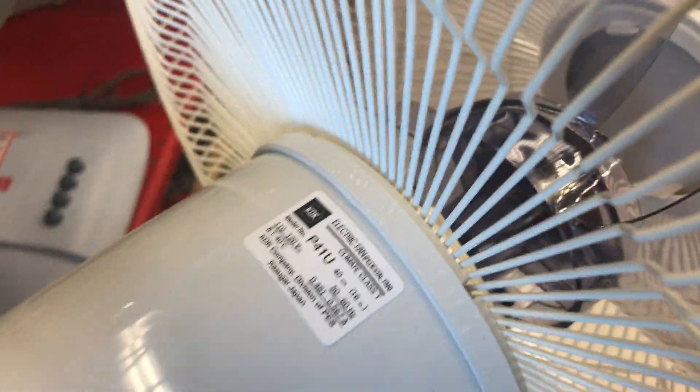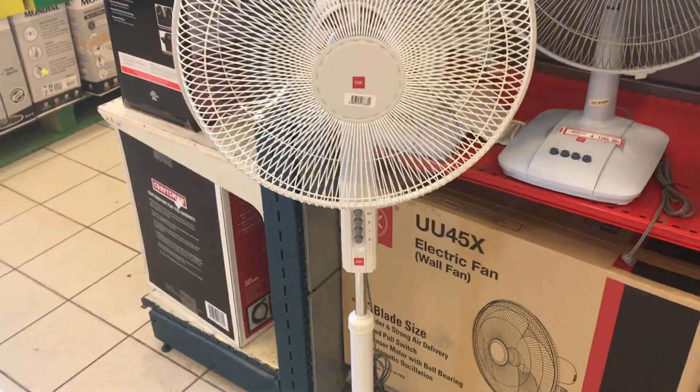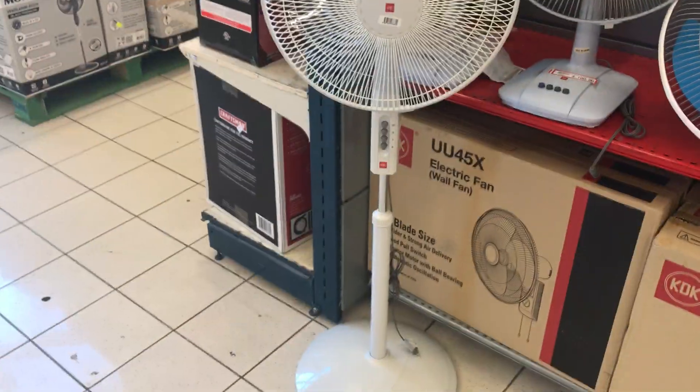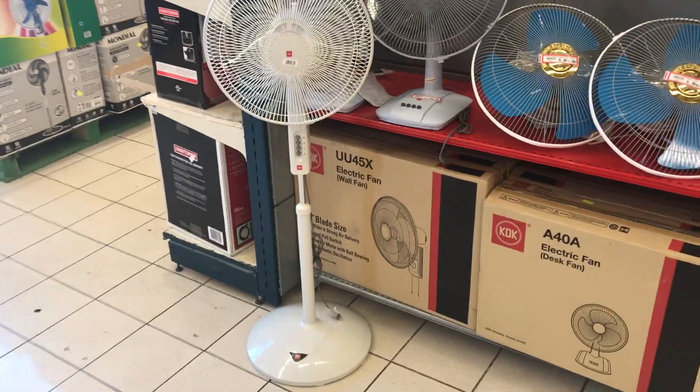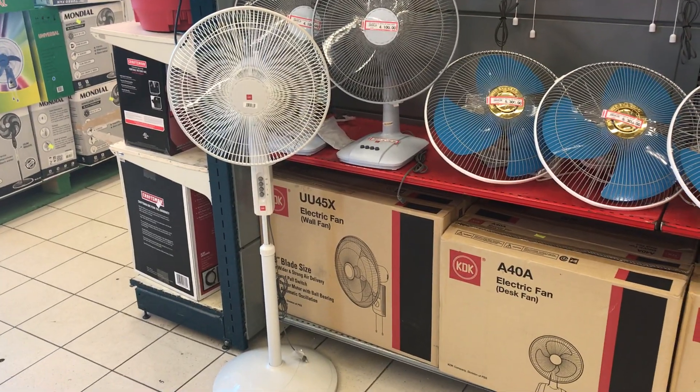The model number on this one is P41U. Maybe if I even get this, I might paint the plate — it's white on it. Well, that'll be it for this video. Thanks for watching, I hope you enjoyed, and stay tuned for more videos to come.